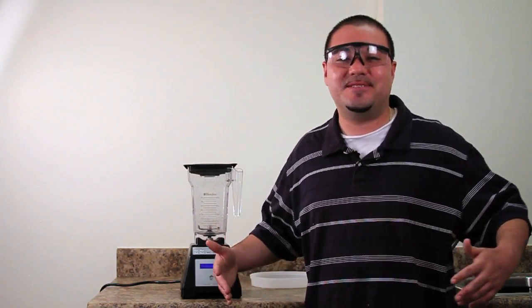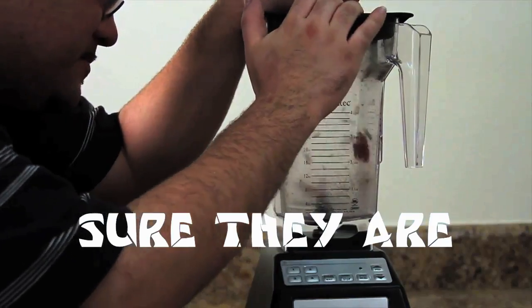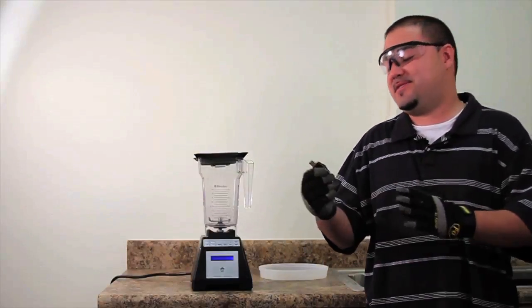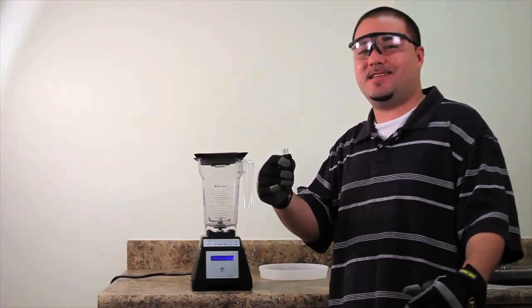Hey YouTube, it's Sean the Intern, and we're about to blend up a new batch of USB drives. They swear they're durable. So who's up first? You know it's the HP Generic Drive. Look at it — it's small, plastic, it's not very durable. I think it stands a chance. Let's see.